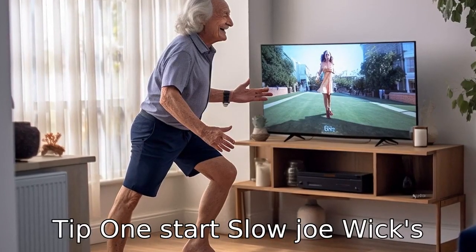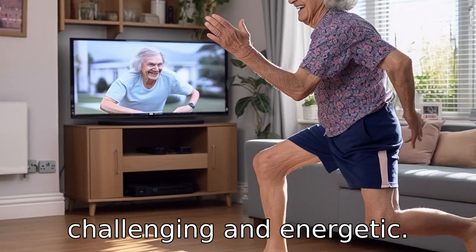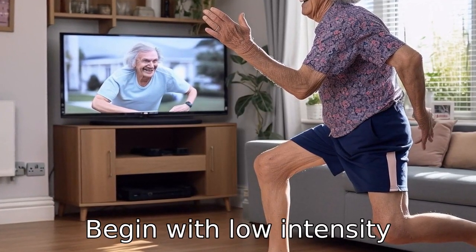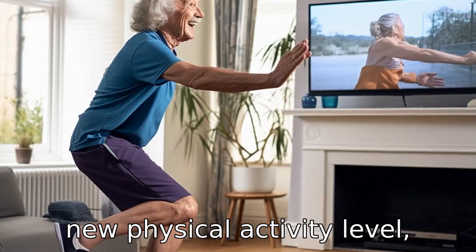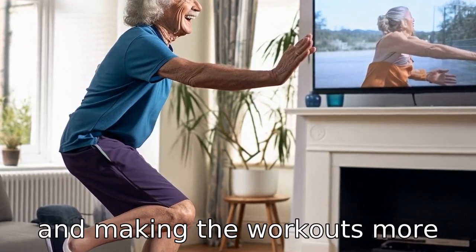Tip 1: Start slow. Joe Wicks' workouts are designed to be challenging and energetic. However, if you're a senior, it's important to start slow. Begin with low-intensity workouts and gradually increase intensity over time. This will allow your body to adapt to the new physical activity level, reducing the risk of injuries and making the workouts more enjoyable.